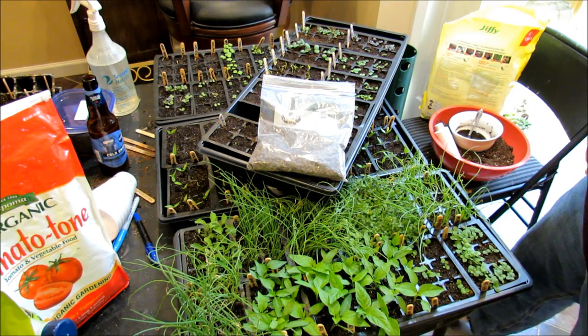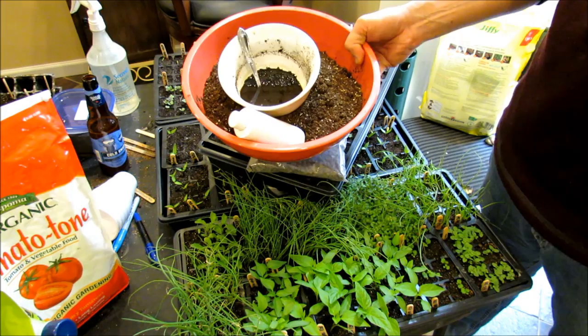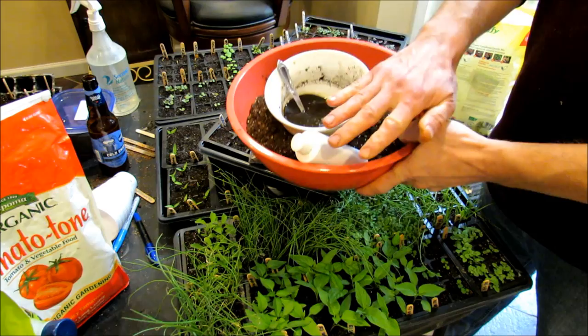Welcome to the Rusty Garden. Today I want to talk to you about an experiment I've been doing over the last four or five weeks — using a product called neem cake and neem oil in my starting mix. I'll go over the recipe and talk more about it in detail in a second.